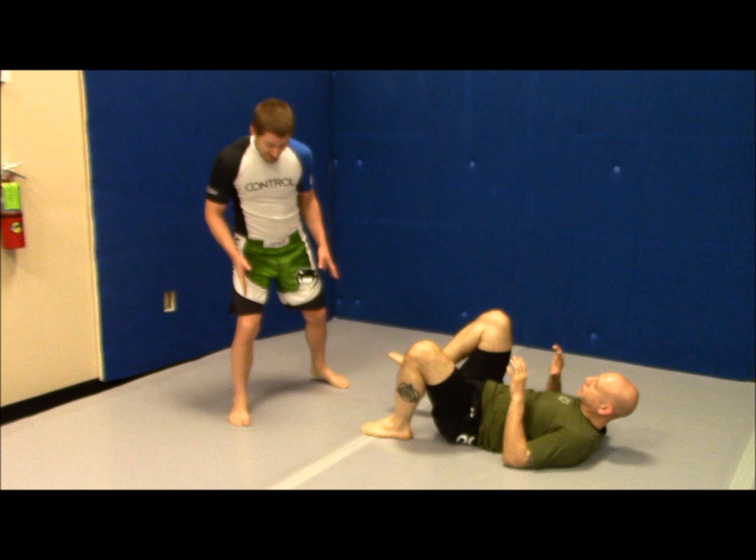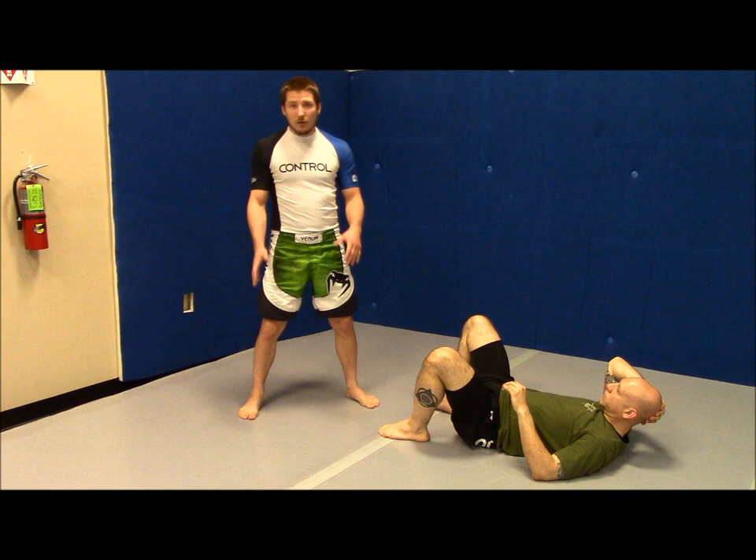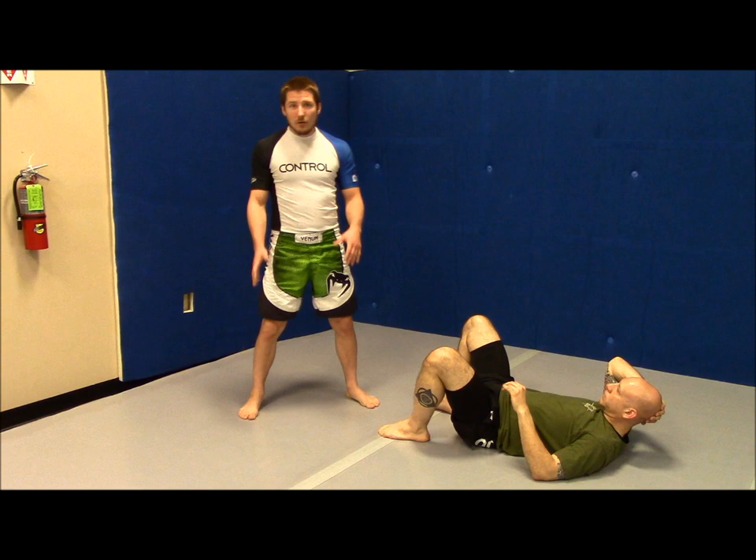So I step up and I'm going to stand in this little surfer stance. When I'm standing in this surfer stance, my feet are shoulder width apart and they're going to be about shoulder width in front of each other — not super far out like this. Whenever I'm moving and grappling, I always generally want this shoulder width apart stance.